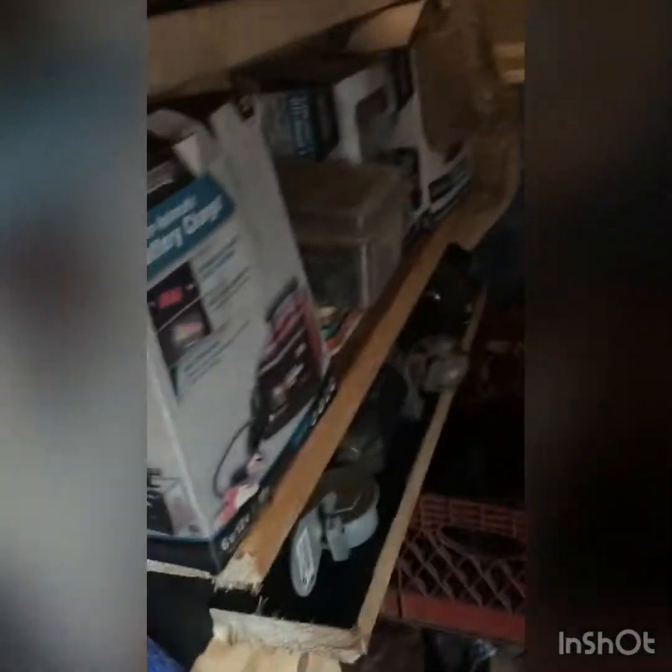I still got to fix this leak - this leak's still pretty bad. I guess I gotta fix that too, some reason that came undone. How many things got wet? The charger got wet.